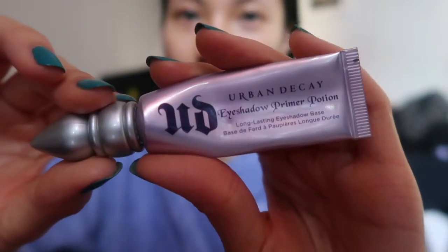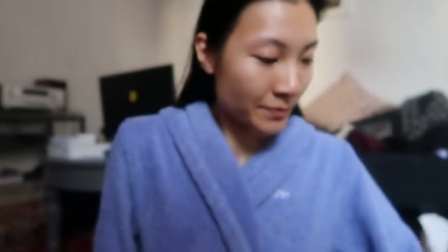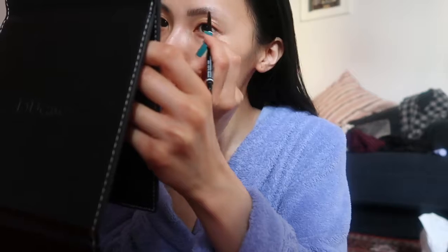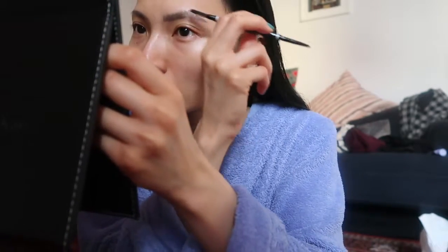I didn't film my priming because I wasn't sure if I was going to film this, but I used the Cover FX Calming Primer on my under eyes and spots and the Urban Shade Primer Potion on my brows. I fill in my brows with the NYX Micro Brow Pencil in black and I've been using this for a few months now and I really like it.